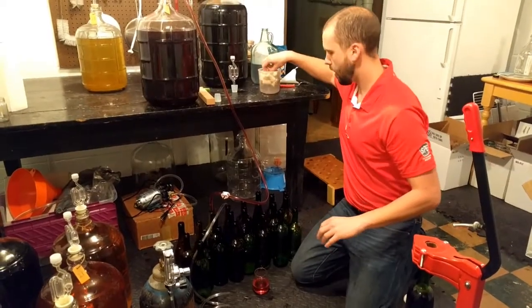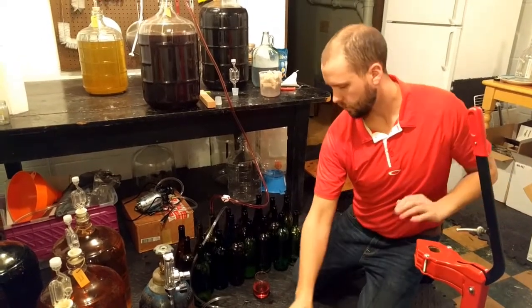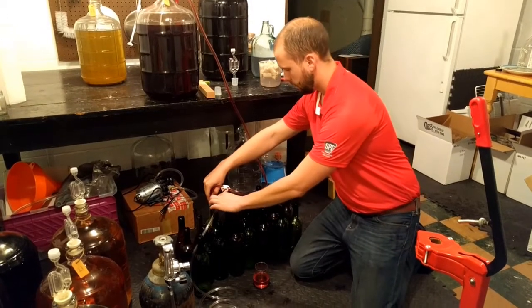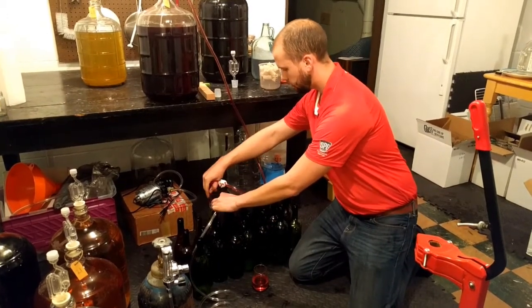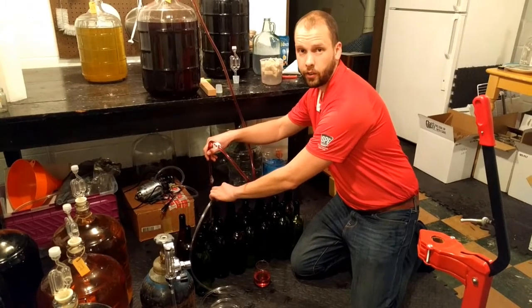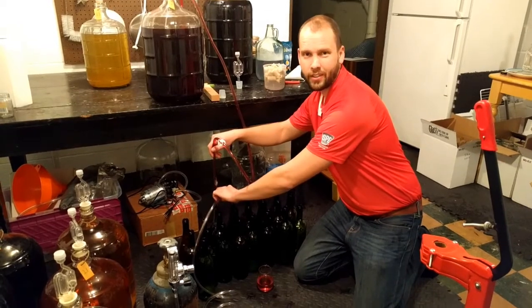Basically that's it. There's no guarantee you're going to get all of the air out, but you'll definitely be better off than if you didn't do this technique. So that's just one more reason to get an inert gas tank for your own winemaking operation. Thanks for watching.